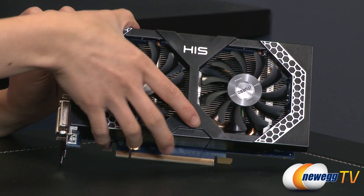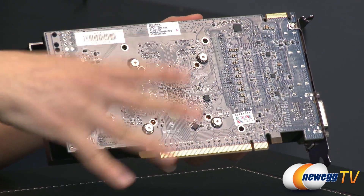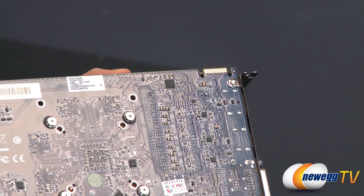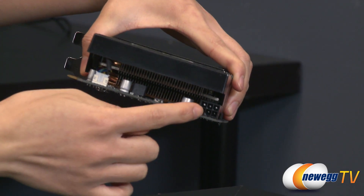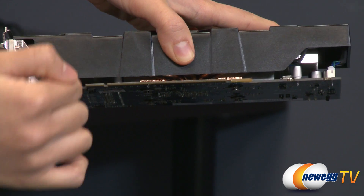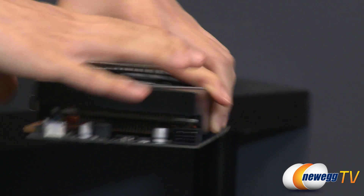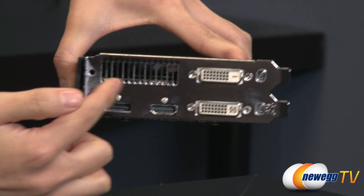There's the HIS logo right there. On the back, you get a bluish-greenish PCB. These four screws can be removed to take off the custom cooler. You also get a PCIe 3.0 connector and a CrossFire connector for dual card configuration. Here is the 6-pin PCIe power connector. You get three 6mm heat pipes and a copper base for cooling, along with 62 by 62mm copper heatsink fins for heat dissipation. The shroud is a semi-open design, and on the rear you get ventilation holes.